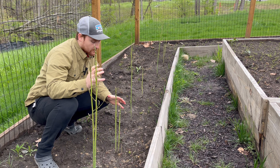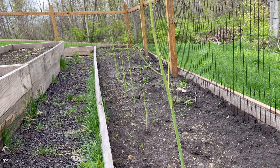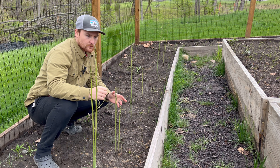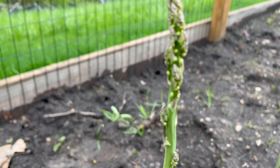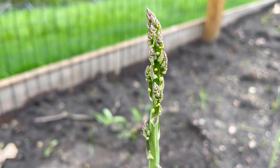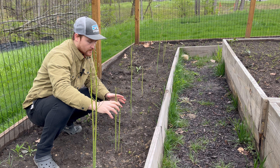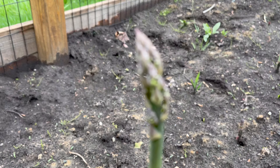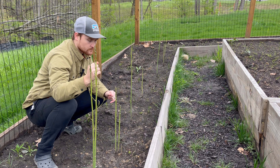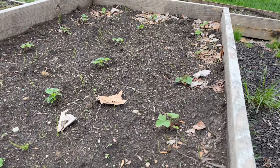Look at these asparagus — these are quite large. I did pick one and eat it, it was pretty good. I planted these last year from root stocks. You should let it grow that year and then the next year, and then harvest the year after. I only tried one so it should be okay.